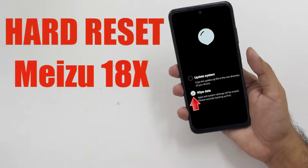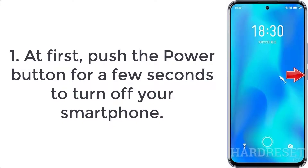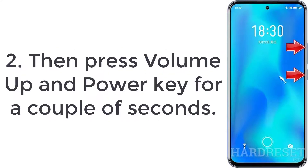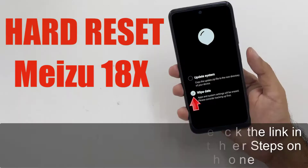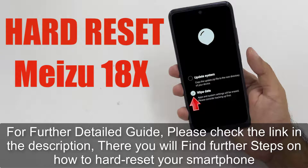How to hard reset Meizu 18x. Step 1: push the power button for a few seconds to turn off your smartphone. Step 2: press volume up and power key for a couple of seconds. Step 3: release all held buttons when the Meizu logo pops up.